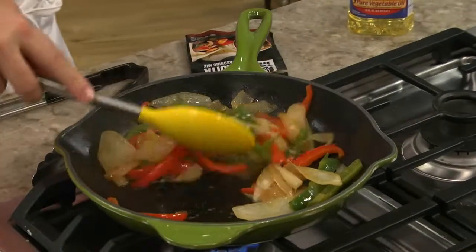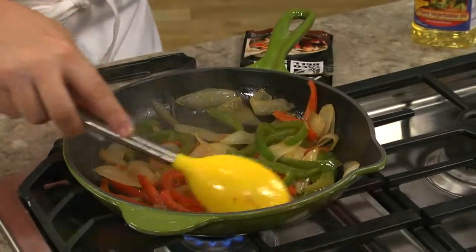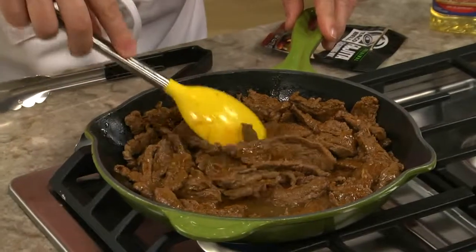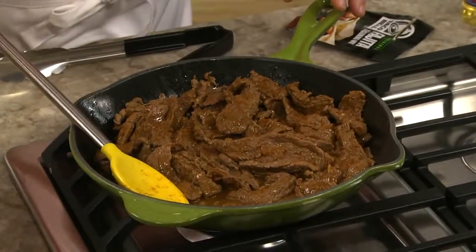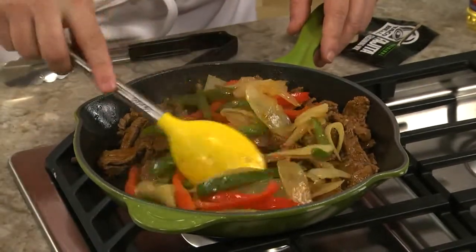But that changes with today's all-in-one casserole. We started by sautéing some onions and peppers in a bit of vegetable oil. Once those were tender, we took them out, and in the same pan, we tossed in some flank steak that we cut into strips along with some fajita seasoning. Once that's browned, we add the veggies back in and give it a stir.